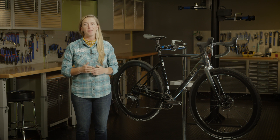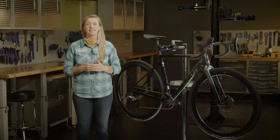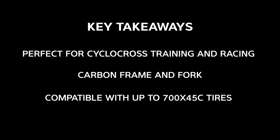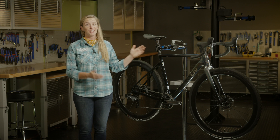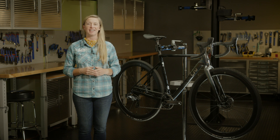Finally, all models come with a brand new women's specific saddle designed to best support soft tissue and bone structure. Carbon cross is here — power your way to the podium with Liv's Brava Advanced Pro.